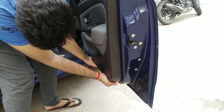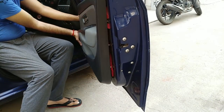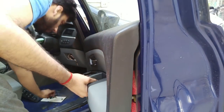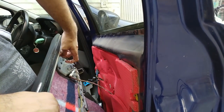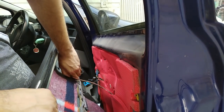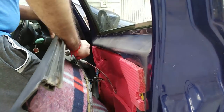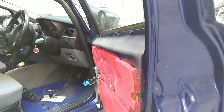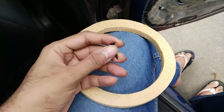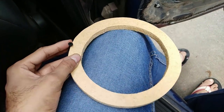Let's open the door card up. Now let's open the door card from the down side. You can also use a flat-head screwdriver. We also need a wooden ring to mount the speaker, and gypsum screws.